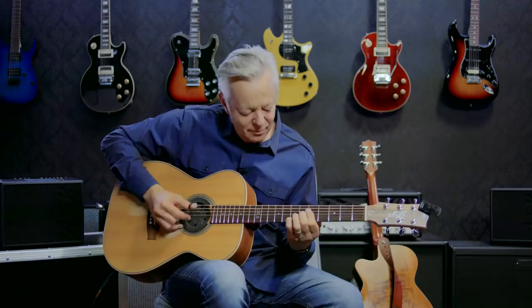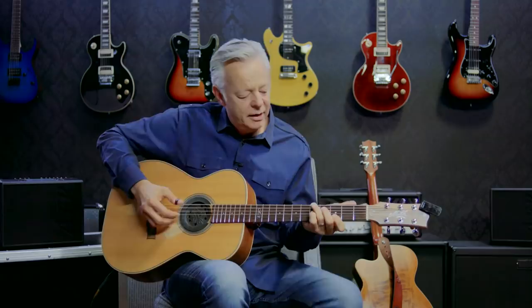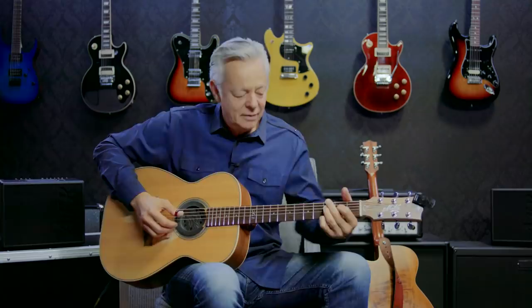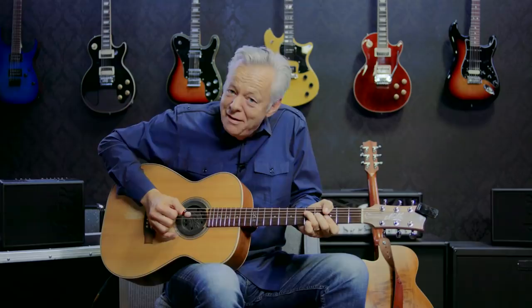Then it does this thing in D, and I tend to play it to get that honky-tonk kind of sound. Then it goes — this is how Travis originally played it. And then I do a variation on that the next time round, which I basically stole from Chet Atkins.